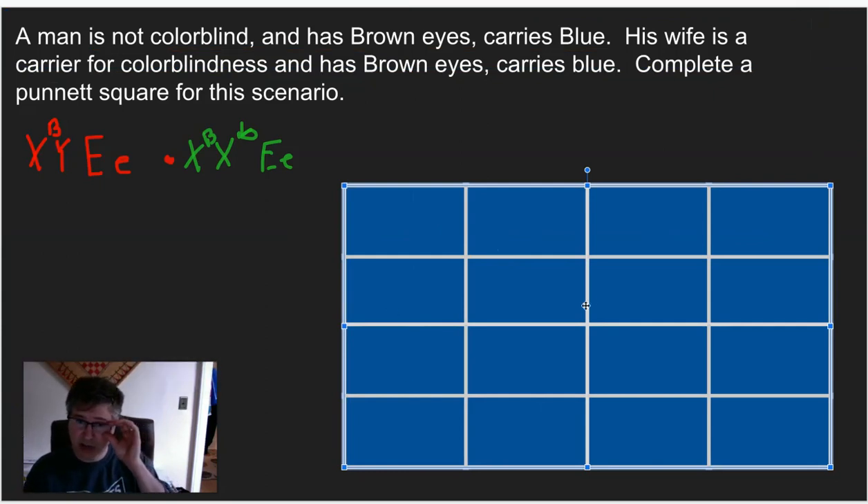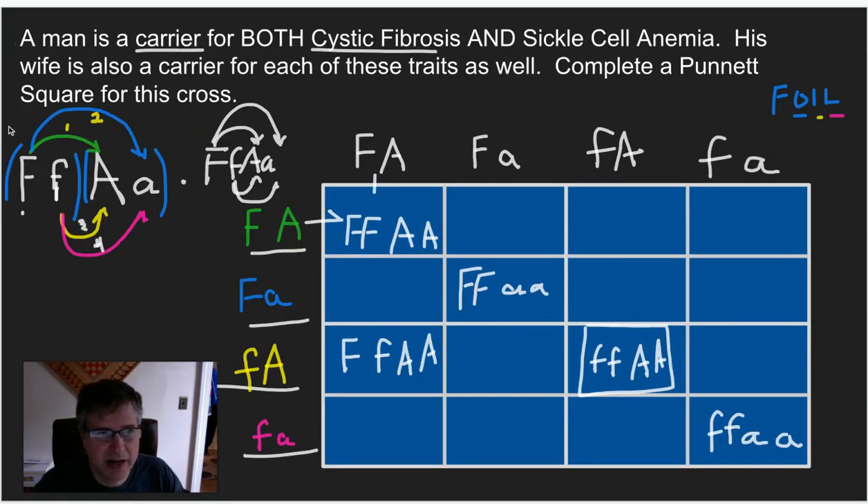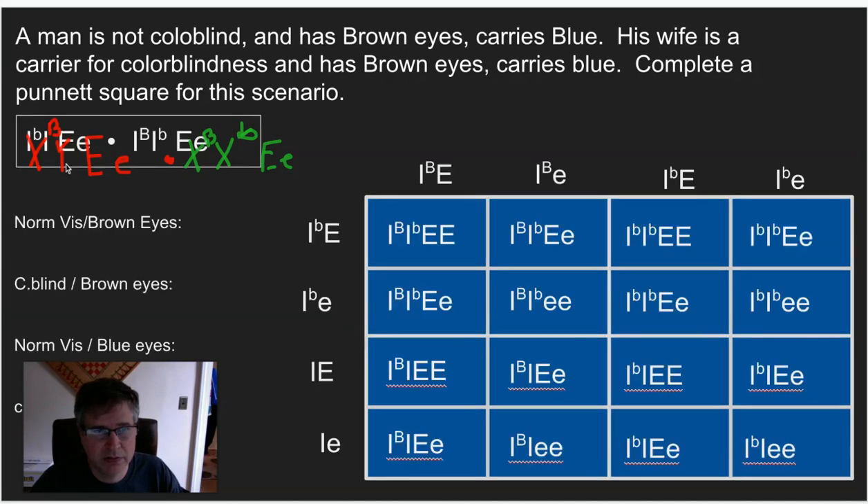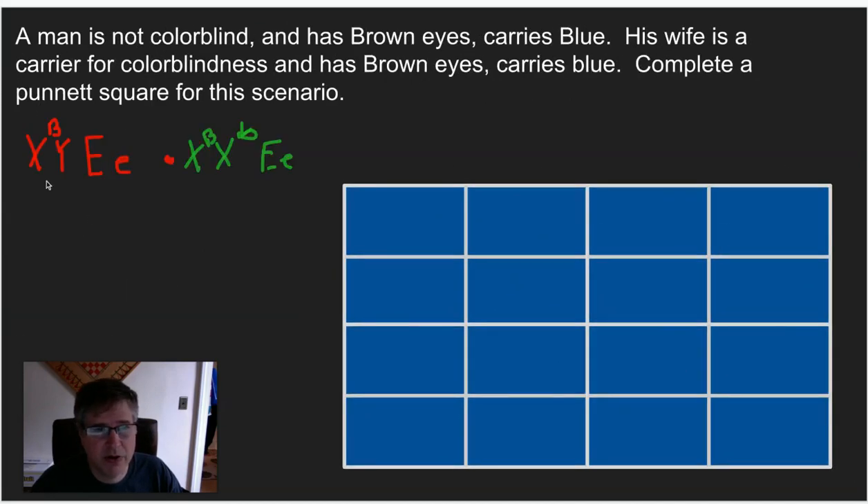Now I'd like you to either get one of those pre-printed 16-box grids or draw your own. Fill in around the outside — remember the FOIL pattern: first, outside, inside, and last. Keep the X's and Y's first and then the eye color letter second. Hit pause, fill in the outside alleles, and then unpause. I will have the answers in just a moment.